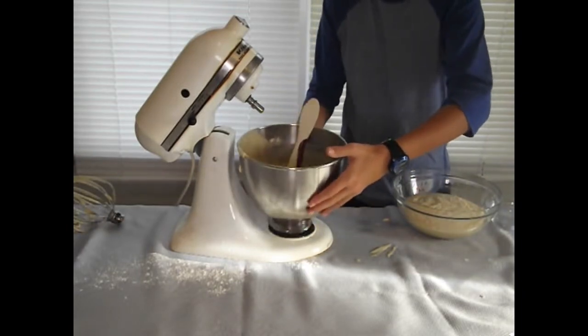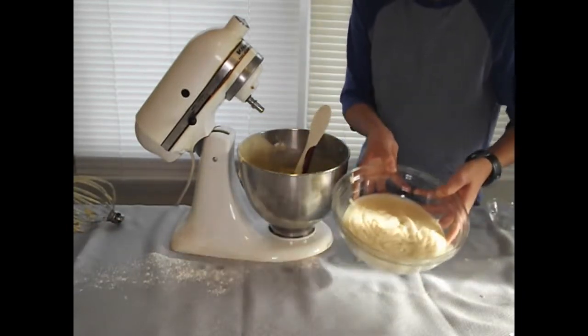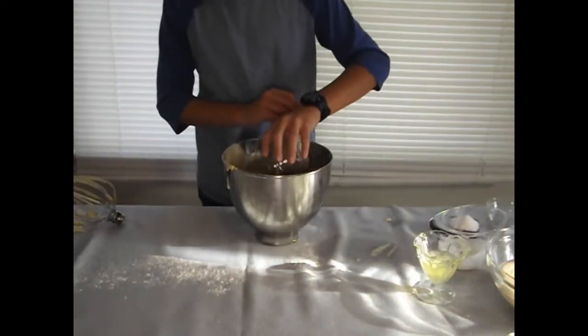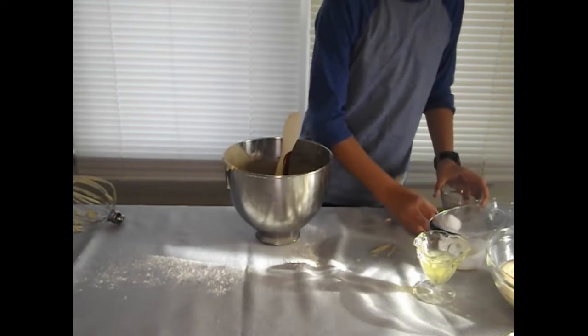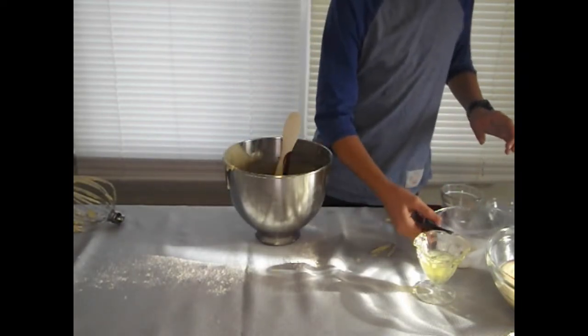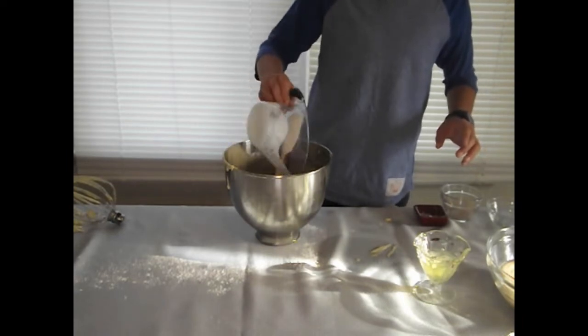Now we have our cake batter split into two. It doesn't matter if it's not quite even because it's going to be good either way. I'm just going to add some more ingredients to one of them to make it more chocolatey — not so much vanilla.